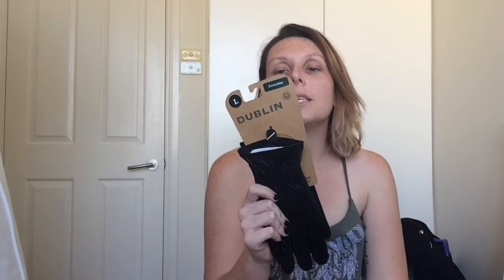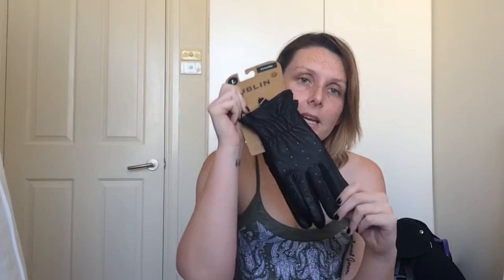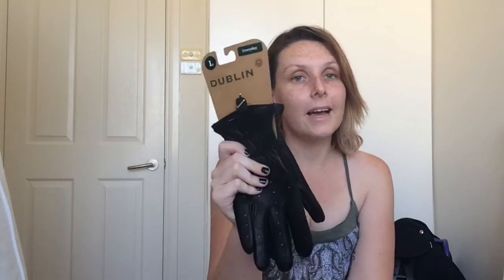The next thing I got was a pair of Dublin gloves — these are the everyday Spandex gloves in black, size large. I have big hands so I have to get the large even though I'm quite a little person. They have air vents along the top of the hand, elastic at the wrist, and a stretchy breathable nylon fabric down the sides and between the fingers. I've been wanting a decent leather pair for ages, so I picked these up. They were $49.99 from Horseland as well.